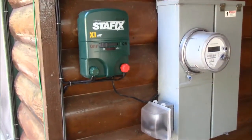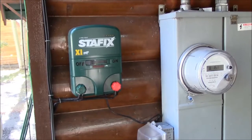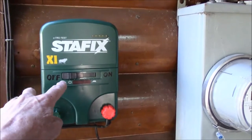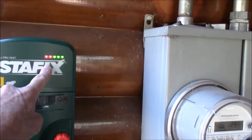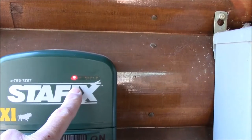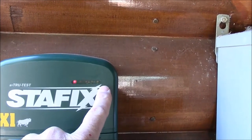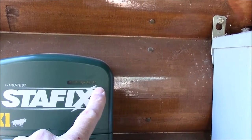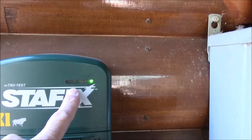Right next to the power panel is the Bear Busters shocker — an electric fence system commonly used for cattle and livestock. You slide the switch all the way over and the indicator lights blink a couple of times as the system preps. Once it finishes prep, the green light on this side will blink every time it shocks the line. If only the two red lights come on, something's not right with the wiring and you need to check all the wires.